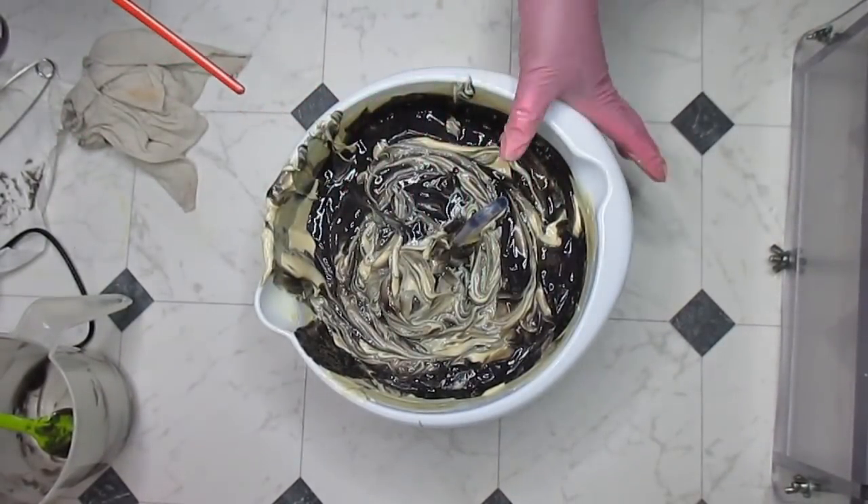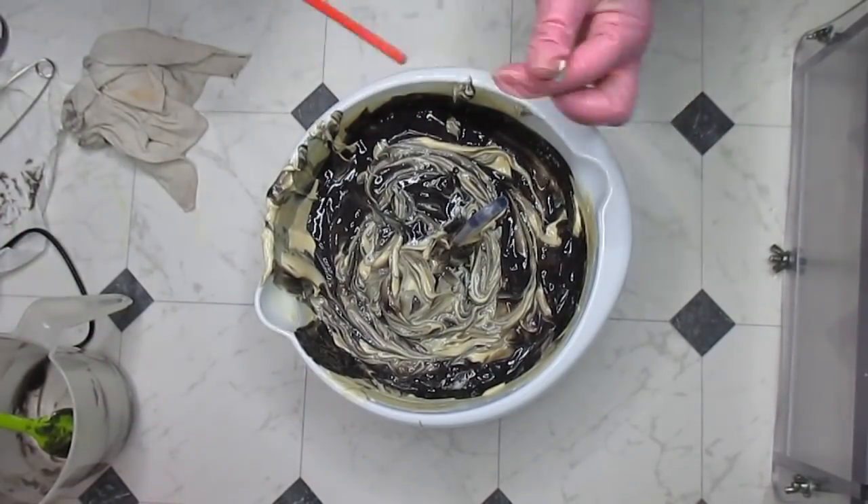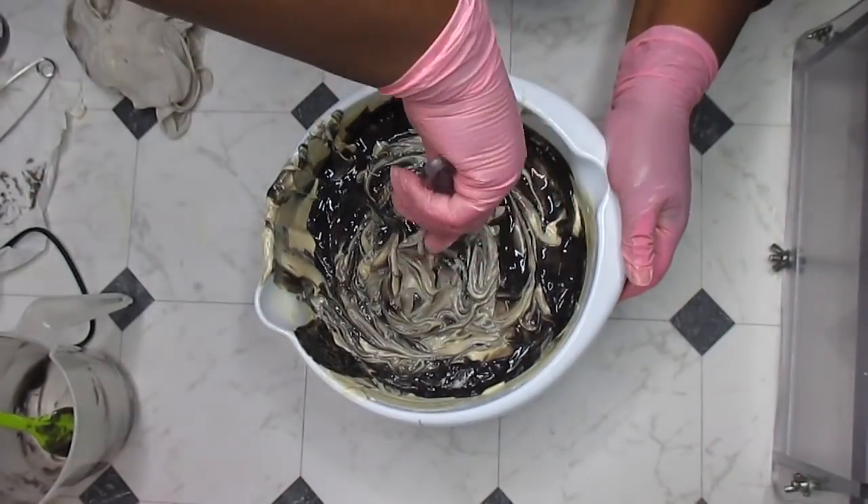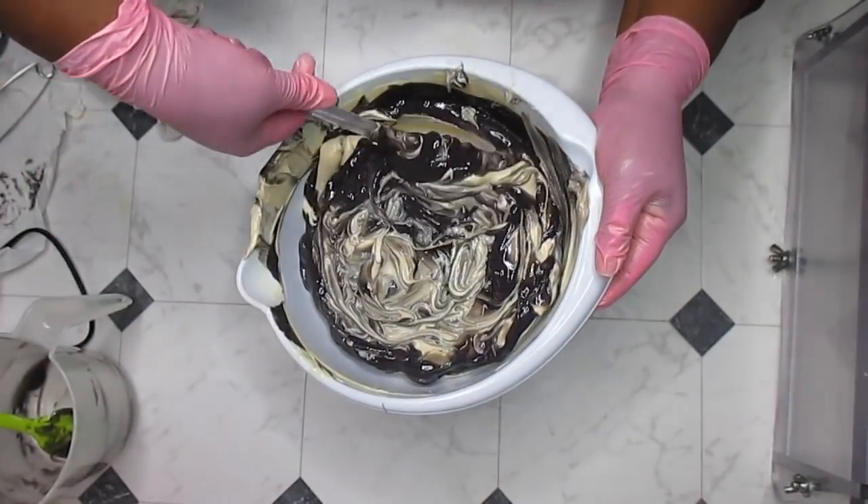I think this color is actually going to be really pretty — and I'm not just saying that, I think it's going to be gorgeous. I can already see it now. This does have a wee bit of vanillin in it — hopefully it's not going to do anything crazy.